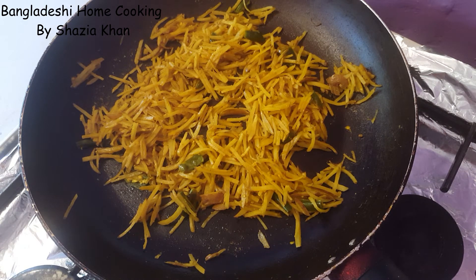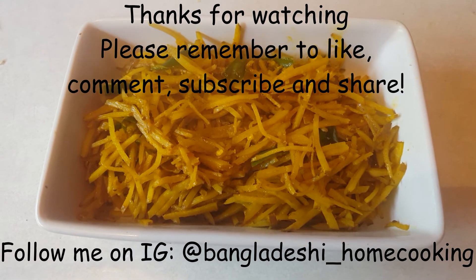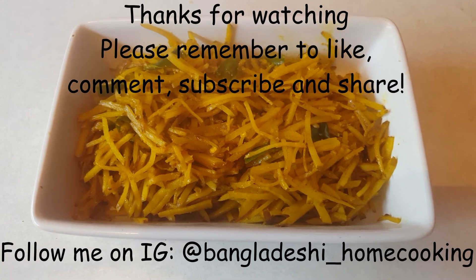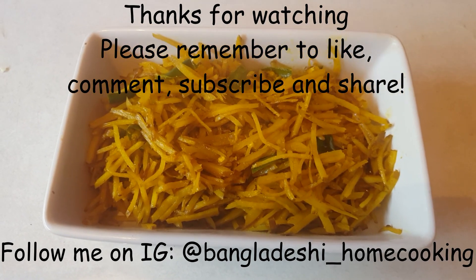They've all gone a bit crispy and some of it's gone a bit soft. Let it cool and serve up — Aloo Bazi is now ready. I hope you enjoyed this recipe and give it a go. If you enjoyed it, please give it a thumbs up, subscribe to this channel, and leave any comments below about what recipes you'd like to see next. Thank you, goodbye.